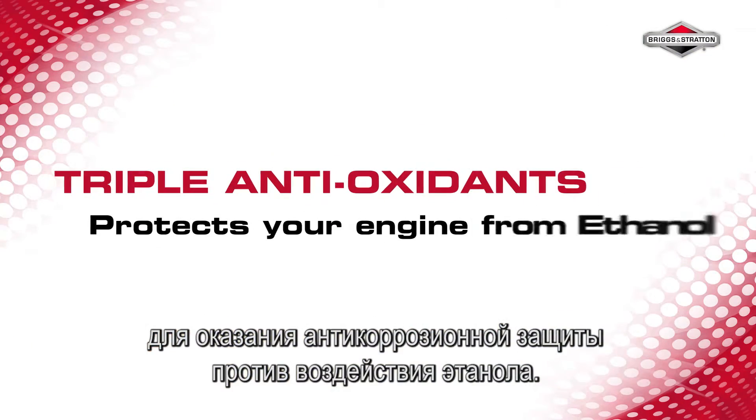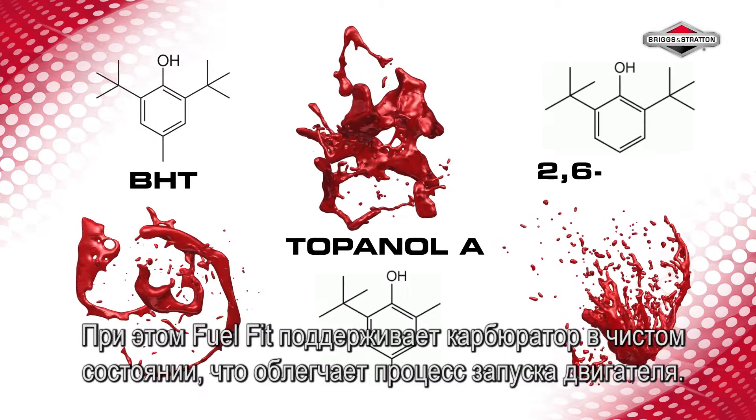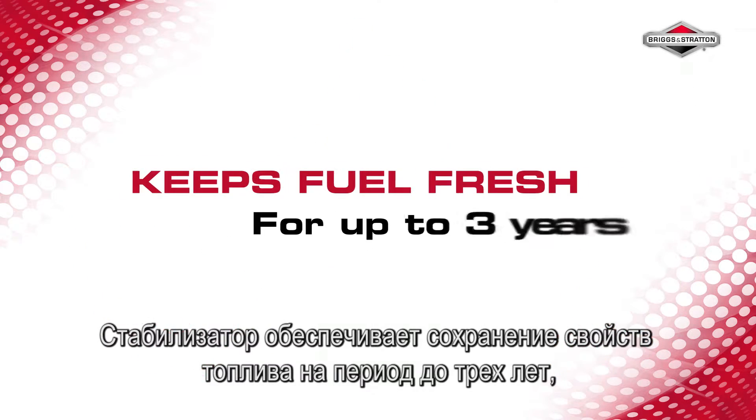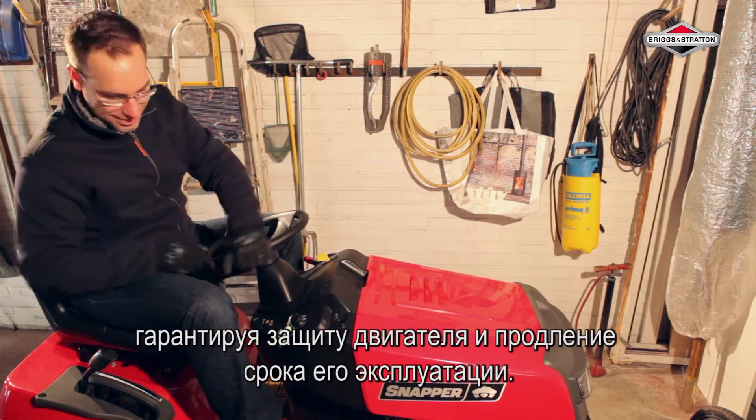The new and improved FuelFit is specially formulated to protect against the corrosive effects of ethanol. It keeps the carburetor clean for easy starting, whilst maintaining fuel stability for up to 3 years, ensuring protection for the engine and prolonging engine performance.